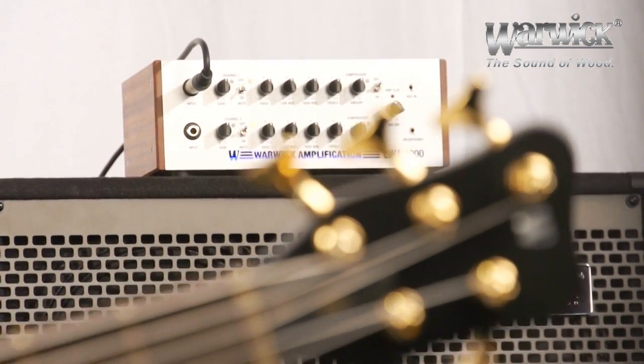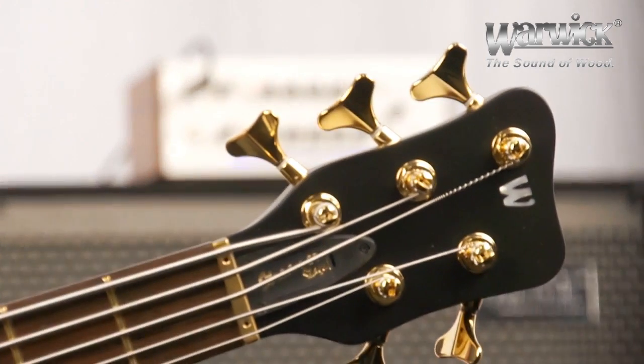To demonstrate the variety of tones this bass is capable of, I'm going to do the same playing example with three different tone settings.